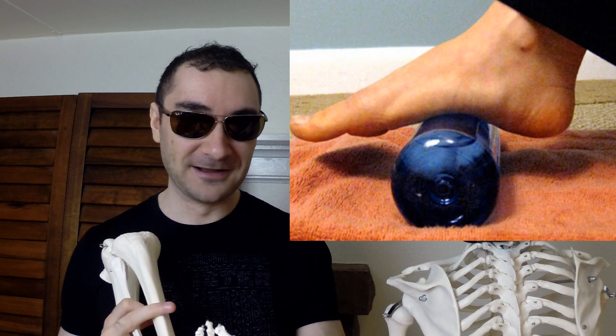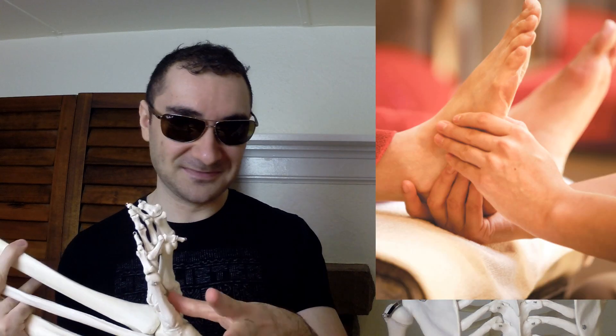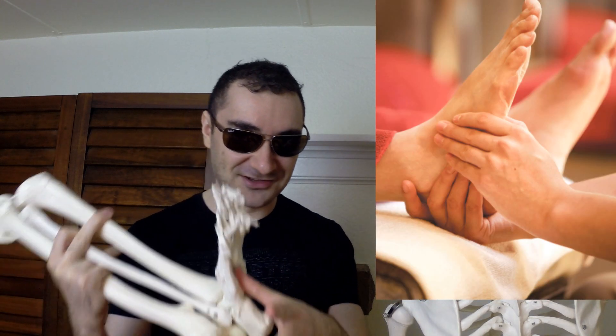So what I recommend is: stop doing the calf raises if they're painful — stop doing them for at least a while until you get this resolved. You can ice the bottom of your foot for about 15 minutes at a time. You could also massage it — go into it with your thumbs or get some kind of massage tool. That could help.